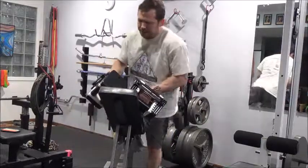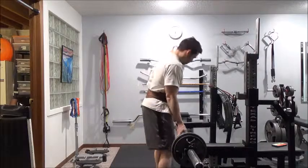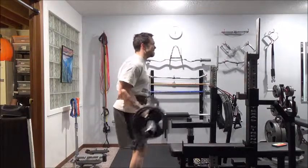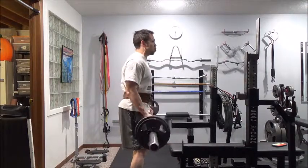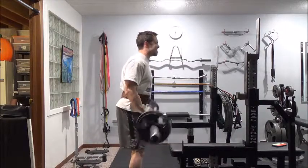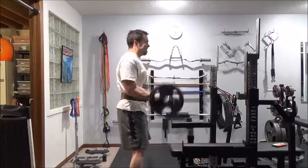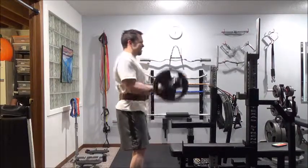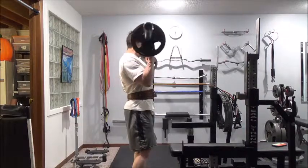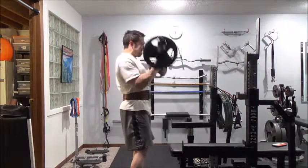Moving on to the waiter curl - it always amazes me how I feel like I'm being strict on the form and then I watch the footage and I'm still swinging a fair bit. Not too bad, not getting too ugly, but I'm going to keep it in check. You can get a good shot of the belt here - it really contours the body, a little thinner on the sides but thick in the front which is where you need the support.